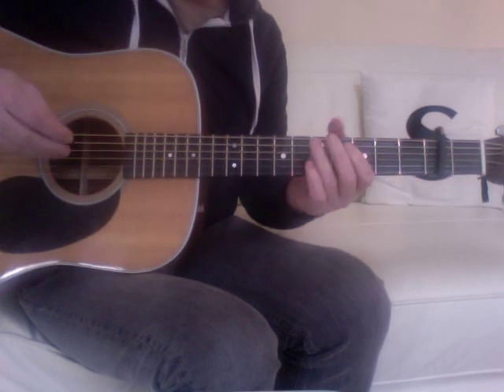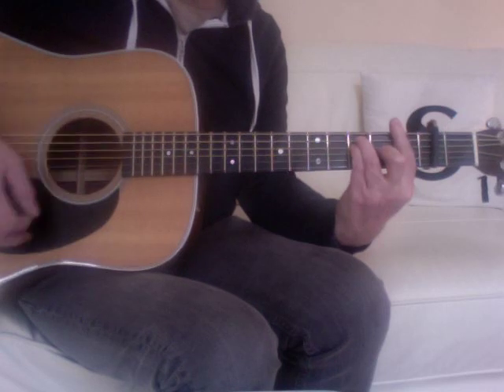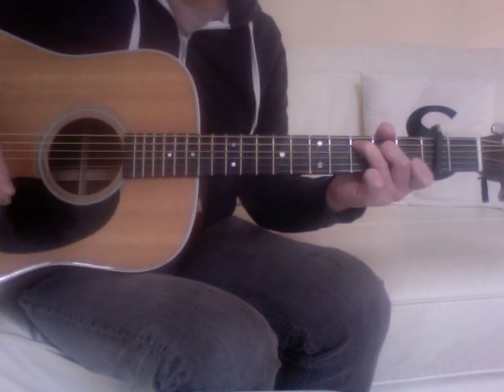And the song finishes on C, F, G, back to C.